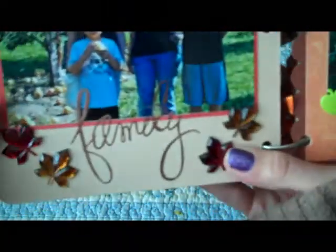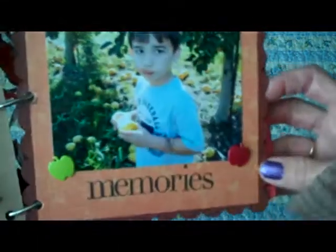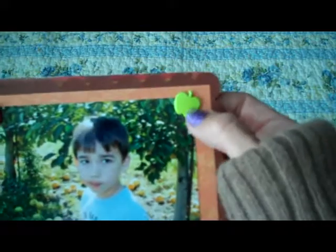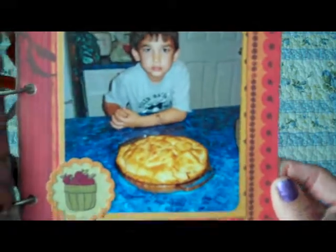I stamped and embossed 'family,' with more of the maple leaves. There's us, and there's Carson. I just stamped 'memories' underneath there and put some of these apple brads — I actually clipped the back of the brads off and then hot glued them on. There's Caitlin, and it just says 'discover' with a little apple. And then I made a pie, so there's Carson with the pie. And there's Zach. Just a simple little fall mini.